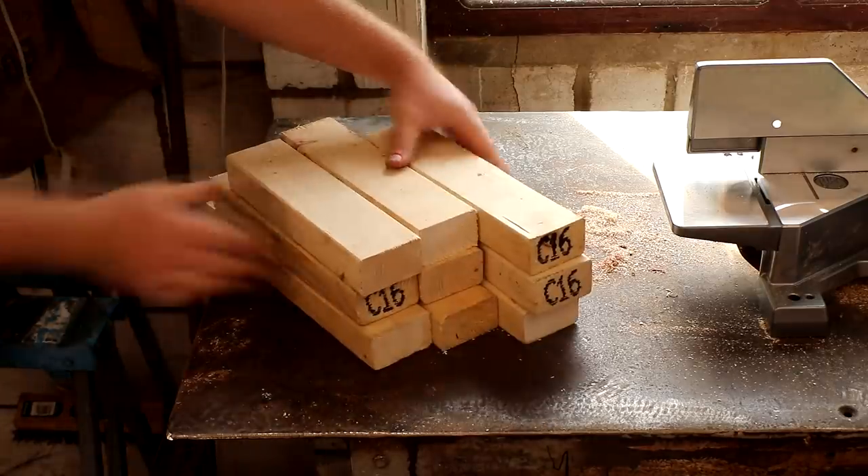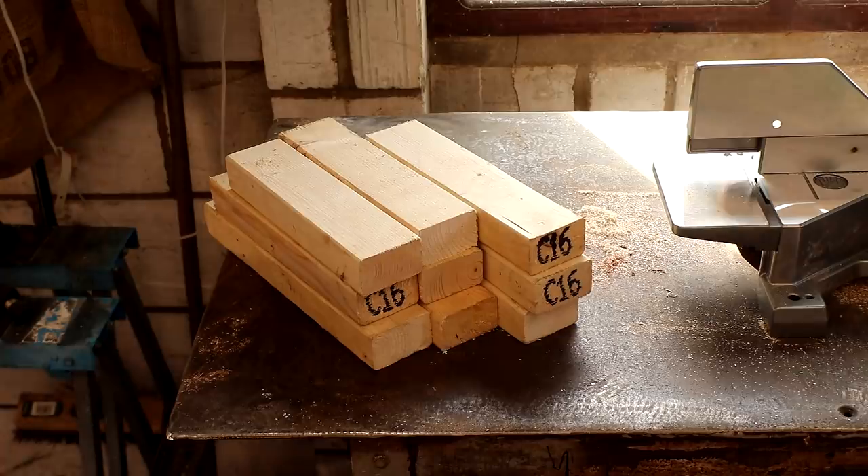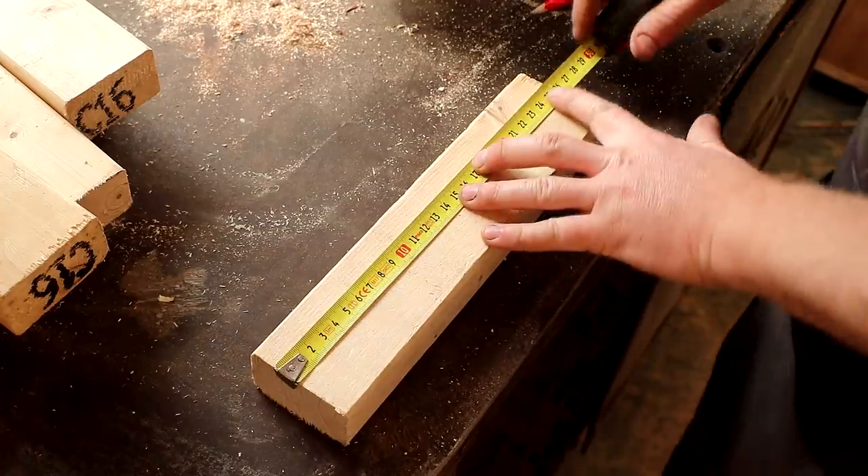I had lots of off-cuts of 2x3s from building a wall recently which I'm going to be using for this. This is just construction timber, 63 by 38 millimeters, and it's really cheap to buy — usually three or four pounds for a 2.4 meter length.